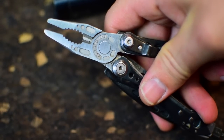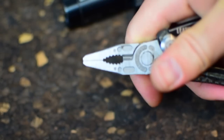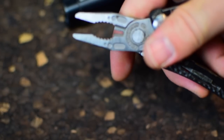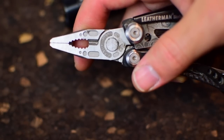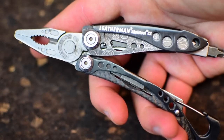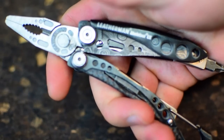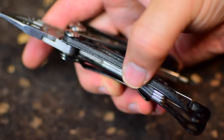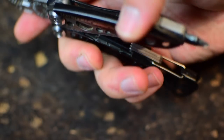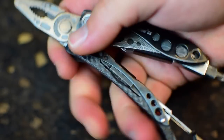Obviously you have your pliers. They're nothing to write home about, but they're pretty thin and can get to things pretty easily. There are little wire cutters on here — I've cut quite a bit with them and they've held up. They're not replaceable like on some of the nicer, more beefy tools, but for everything you need, they hold up really nicely. You grip the pliers in this orientation — it's very comfortable. The handle is rounded off, giving you a nice grip. They're not spring-loaded, so you have to open them manually.